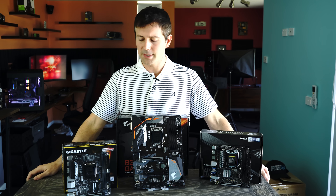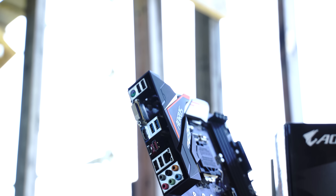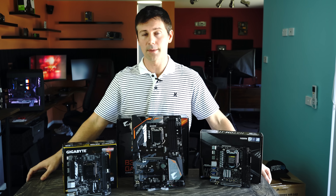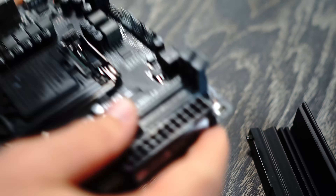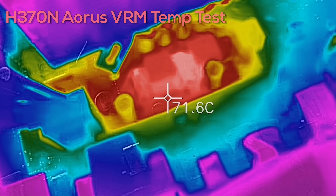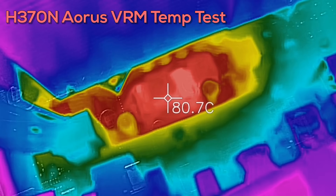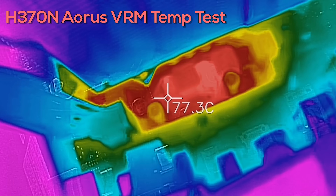We've got a H370N Wi-Fi from Gigabyte, a B360 Aorus Gaming 3, and a H370M ITX from ASRock. Can these motherboards handle an 8700K at 4.3 gigahertz — essentially the same as an 8700 — without throttling on the VRM? The answer is yes. I've tested all these boards with the FLIR-1 Pro camera, and the Gigabyte H370N got around 85 degrees after a stress test of over 15 minutes in AIDA64 on all cores and all threads.